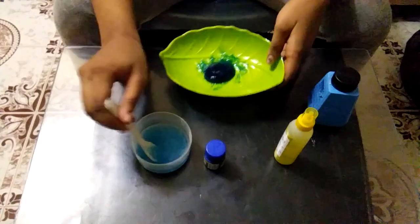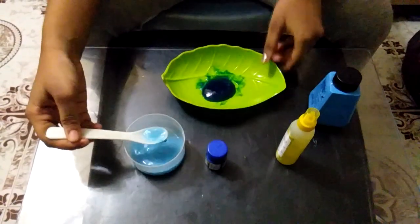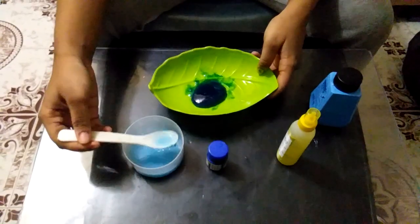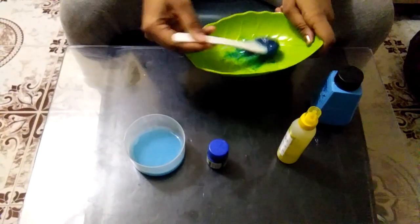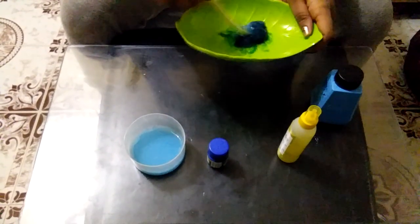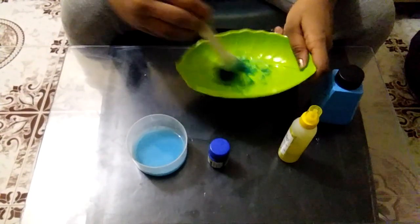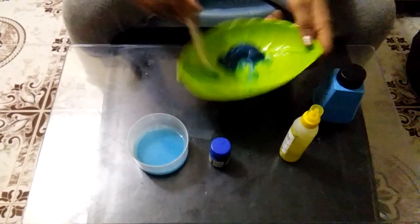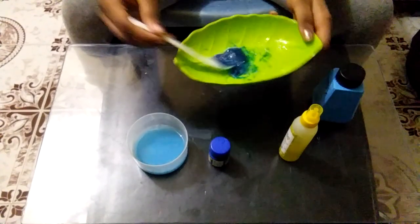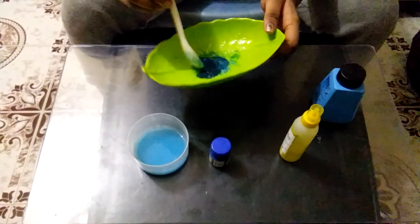I will add the soap water. We use this soap water and we will add a little bit. We will add some soap water. We will do the identification of your skin — we will add the slime to the skin. You can also add the soap water.